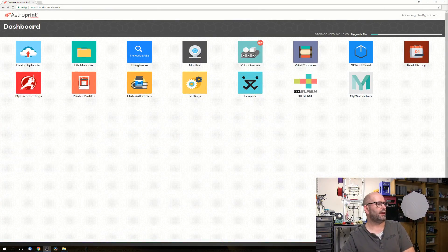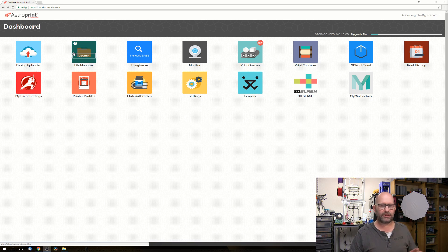Here I've got my dashboard and I'm connected to the AstroPrint website at cloud.astroprint.com. When you install AstroPrint on your Raspberry Pi, you also make an account on their cloud service. This means you can connect to their cloud - not directly to your Raspberry Pi - and run a whole lot of things from there using almost any computer, phone, or tablet.